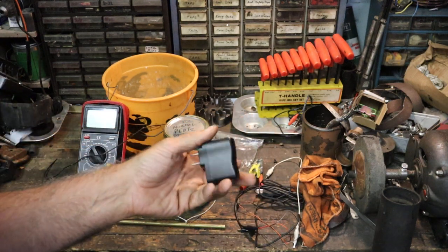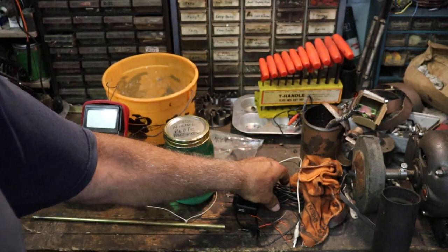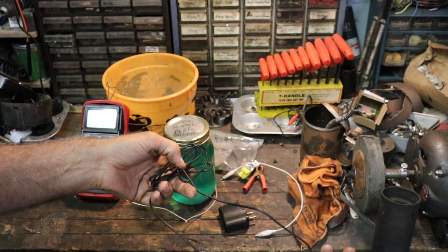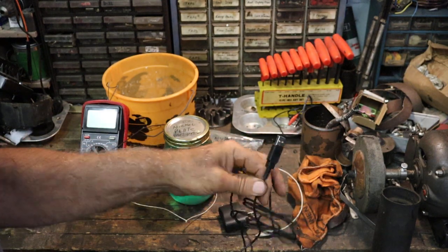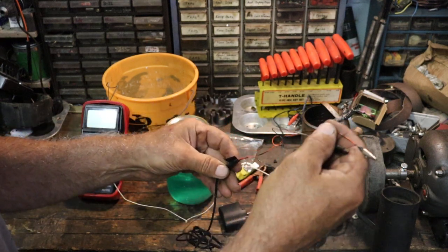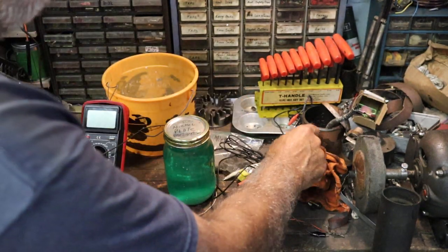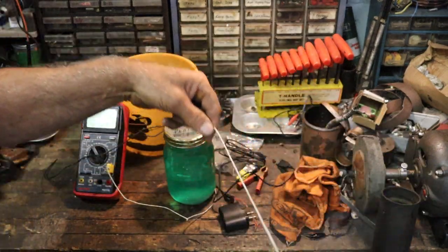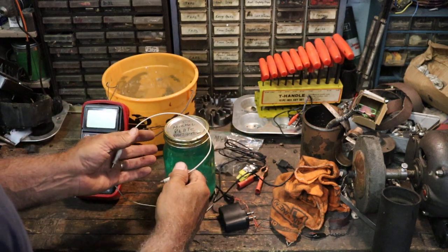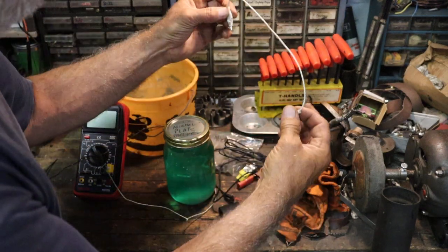I'm using just a wall wart — they call them a wall wart. It's a USB plug-in and a little USB cord that I made. I just took an old USB cord and hacked the end off and put the positive and negative alligator clips on. I've got an alligator clip to go from one side to the other so I can get both sides of my plating done at the same time. Otherwise it'll only go to the plate that you have the current going to.